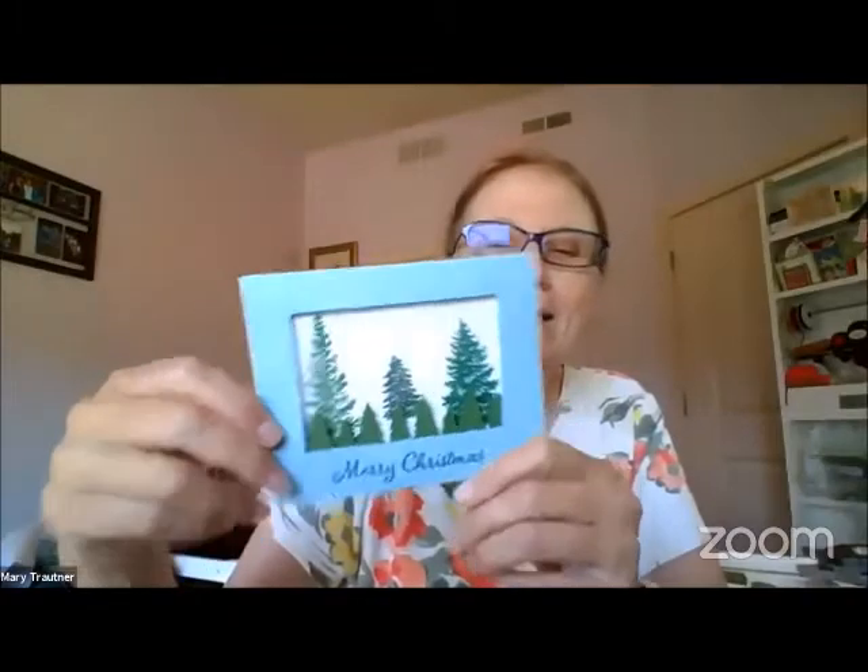Today we're using the Evergreen Elegance bundle — it's this stamp set plus the punch. I thought this was going to be something different but it's not, and I'll show you. I started out with an idea I liked — you can make it a shaker card if you wanted, but I didn't make it a shaker card. You could probably make it a shaker card and put some trees in there to shake or whatnot.